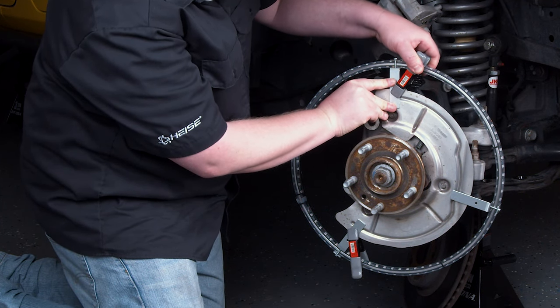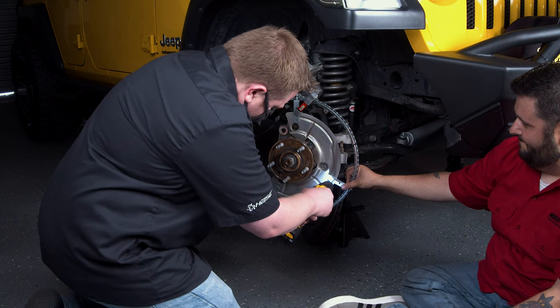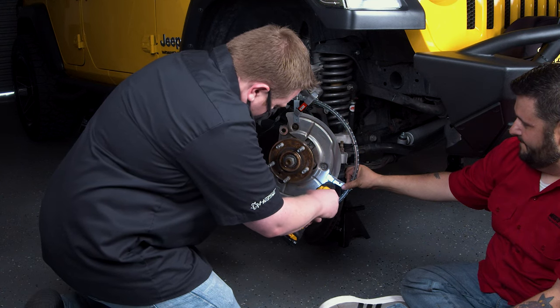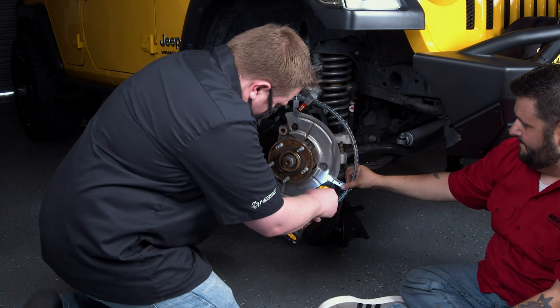Ideally, position one of the brackets on the top, one on the bottom, and one on the side. With the brackets clamped in place, use a drill with a 3/16th bit to drill a hole through the bracket and dust shield for the three brackets.